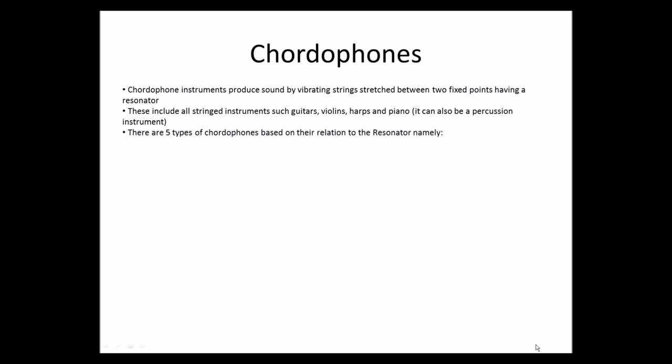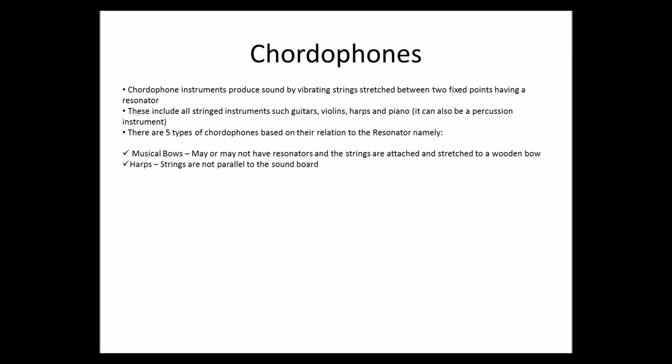There are five types of chordophones based on their relation to the resonator. Musical bows may or may not have resonators, and the strings are attached and stretched to a wooden bow. Then we have harps — strings are not parallel to the soundboard. We have lyres — the strings go through a crossbar away from the resonator and can be plucked or bowed.